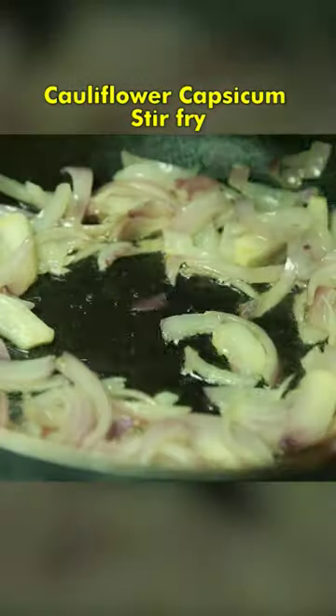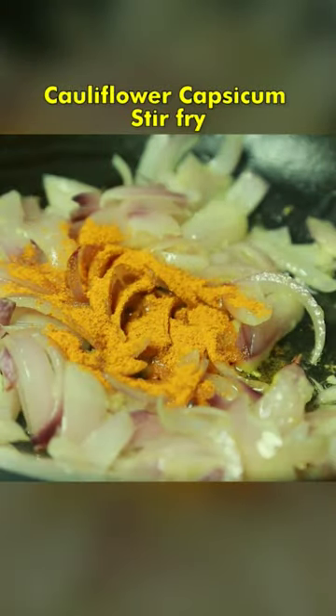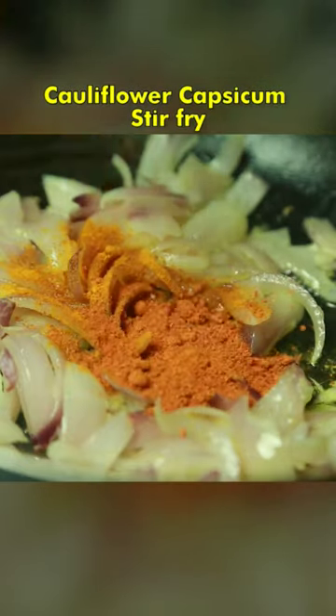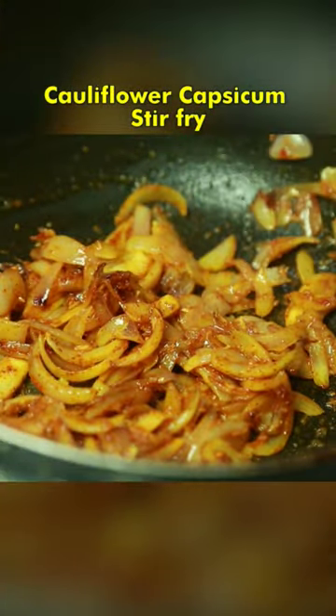I used a cup of black pepper original powder, I used a lot of salmon, and 100ml of green pepper. I used to cook for 1 minute.